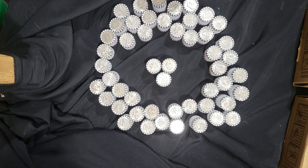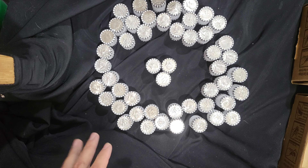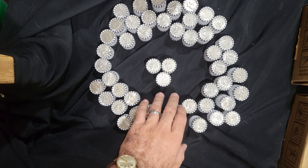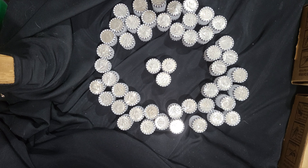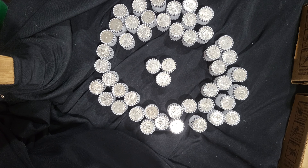Hey everyone, welcome to another coin roll hunt. We have a box of halves here. I'm here with DJ. We think this is probably going to be a pretty good box — it has what looks like three enders. Two for sure we can see the dates. This one looks like a silver reverse. When you get more than one ender, that's usually a pretty good sign. So we're going to go ahead and dive in and see what we can find.